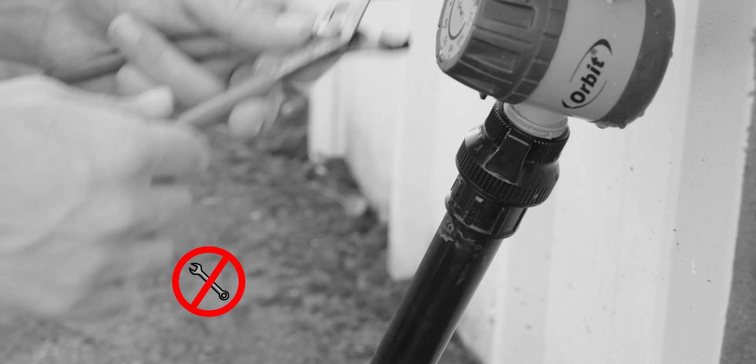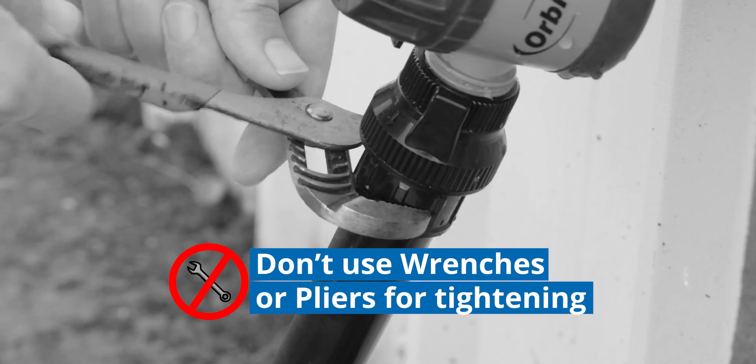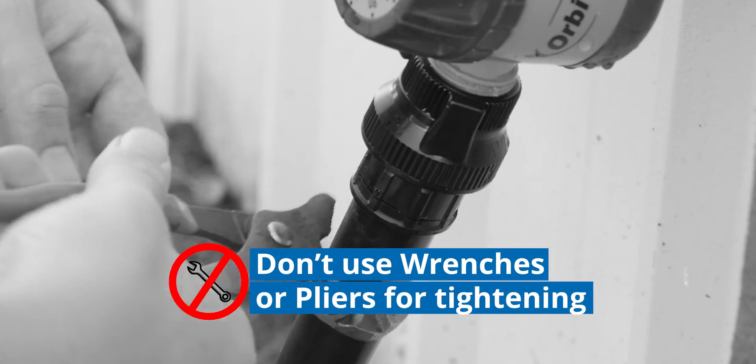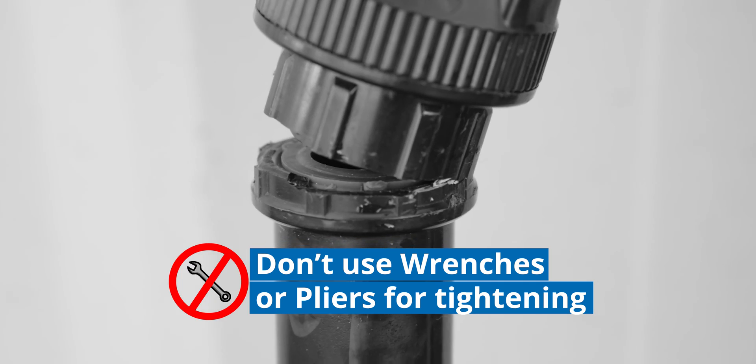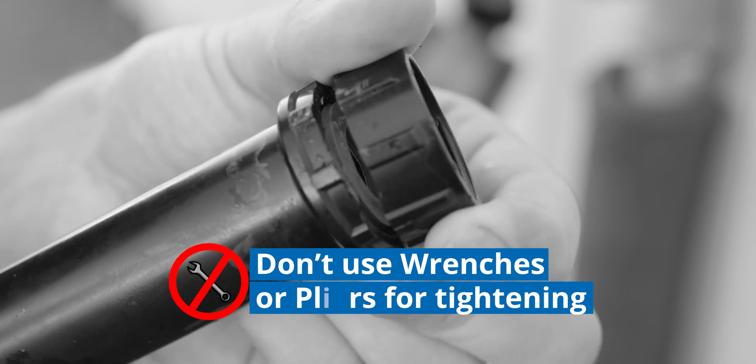One of the most common mistakes we see made is over-tightening your parts. Don't use tools like wrenches or pliers to tighten your head assembly components. Many times per year we'll get emails from folks whose head assembly is leaking, dripping, or damaged, only to find out that they tightened it with a wrench.